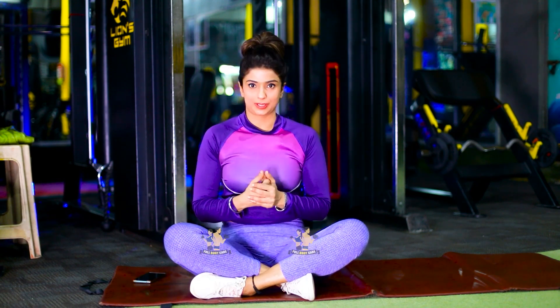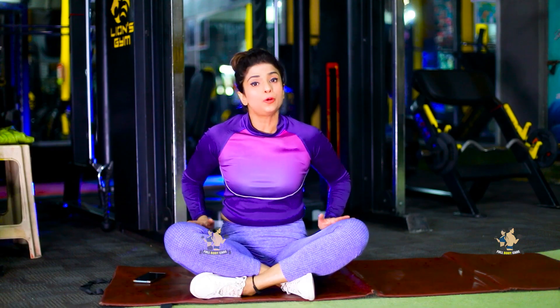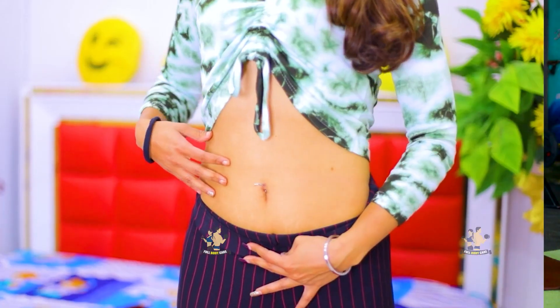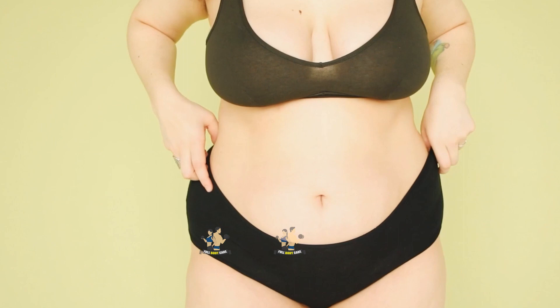When we exercise, there are 2 benefits. The first benefit is that if you have inner thigh fat, outer, quads, hamstrings or booty, whatever excess fat will reduce and you will get a good shape. The second benefit is especially for your lower belly. Lower belly has a lot of issues with ladies. With age, our metabolism slows down and our tummy seems to bother us.